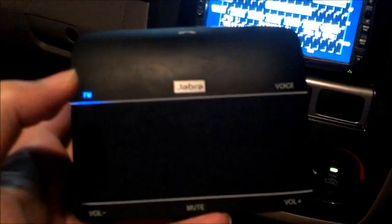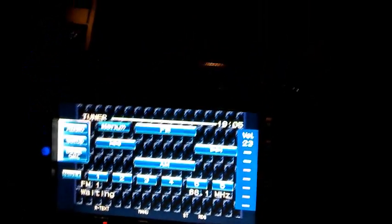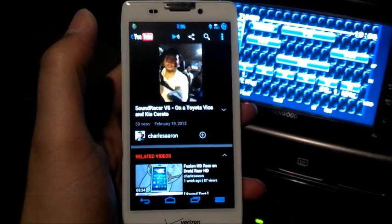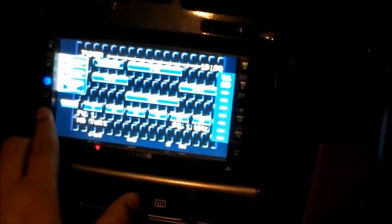Now we're going to test the FM transmitter on the Jabra Freeway. I'm tuning it to 88.1 on both devices — my car stereo and the Jabra Freeway. You can hear that the moment you increase the volume, there is a lot of static through the car stereo even though nothing is being played, which is pretty irritating. Using the Jabra Freeway, you can hear a large amount of static that muffles whatever music or calls come through — it's pretty much terrible FM connectivity.